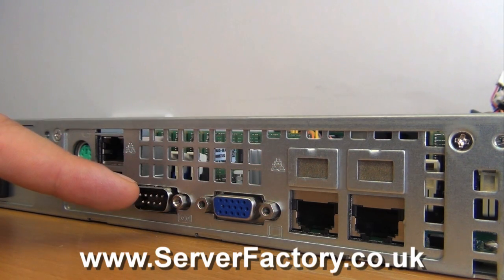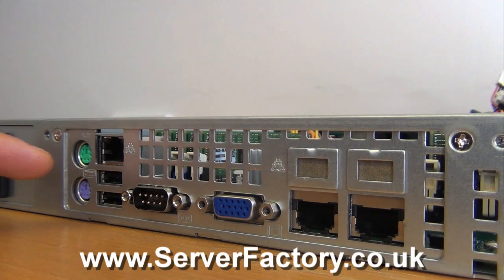Additional connectivity includes VGA, Serial, USB, and PS2 ports.